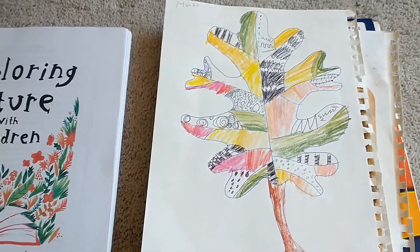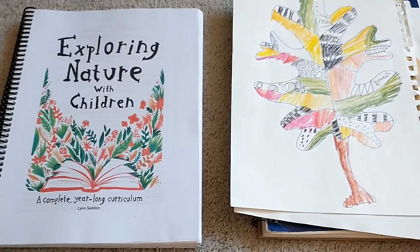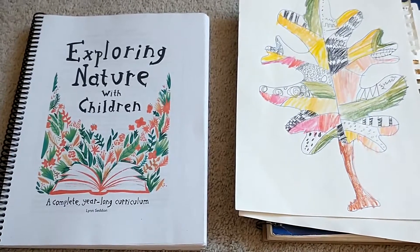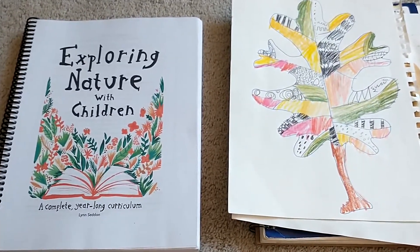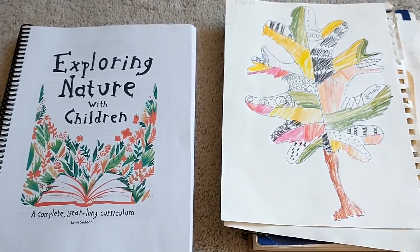This is a great program that really creates no pressure. If you want to get into a nature study with no pressure and just do as much as fits your schedule, this is a great program to use and it's very affordable. Thanks for watching — let me know if you have any questions. Bye!